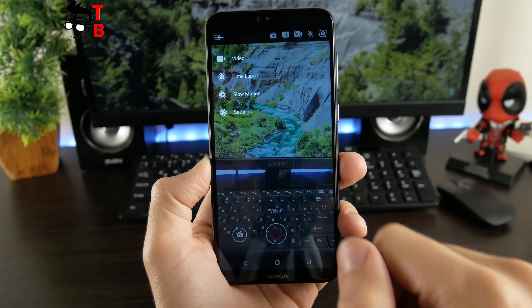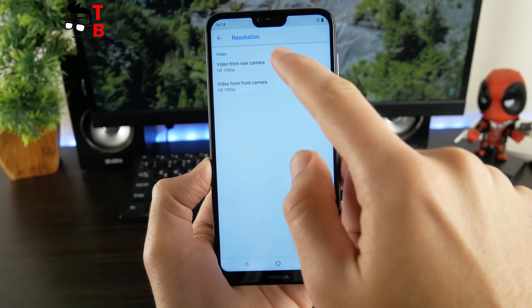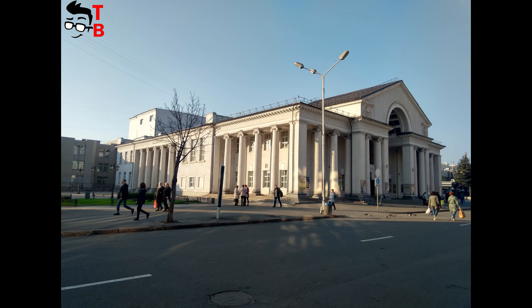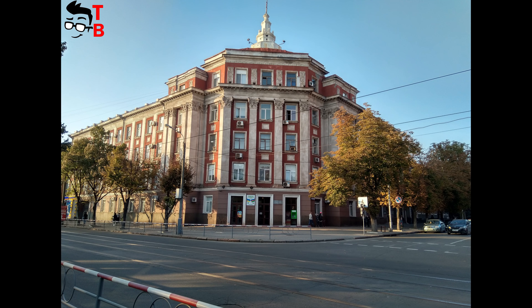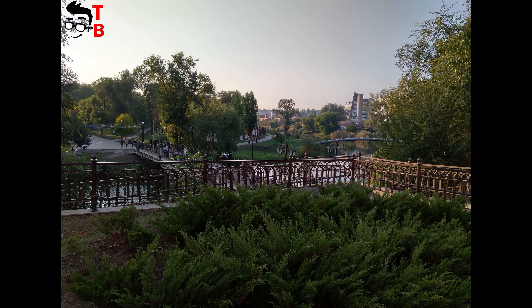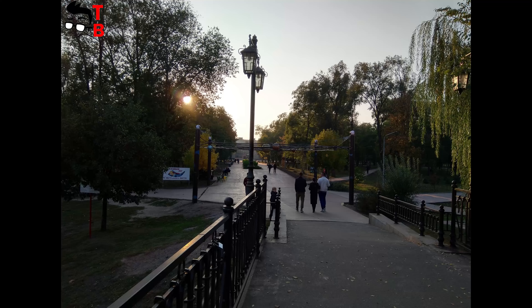Now, let's look at real sample photos. The images in daylight are very good – we didn't expect these from a $200 phone. The photos have very good colors, reproduction, good details, and accurate white balance. Most importantly, the photos look natural. If you have cloudy weather or you take images in shadow, then it is better to turn on HDR mode. It makes the photos brighter and colors more saturated.